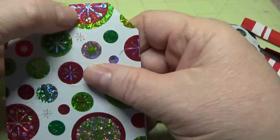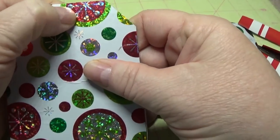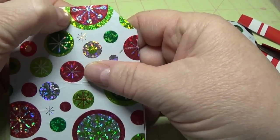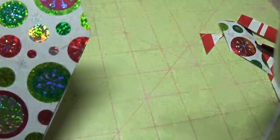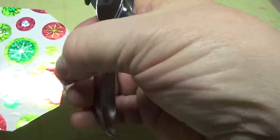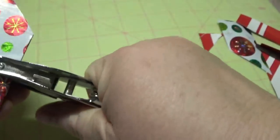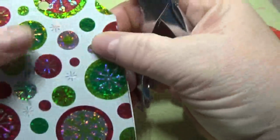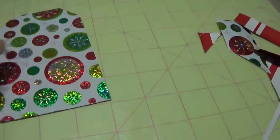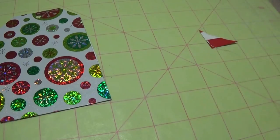Now what I do is just kind of feel around for where the hole was — I can feel it perfectly right here. I just make a little indent, then come in with my hole puncher and put it right there. Just a little hole there.